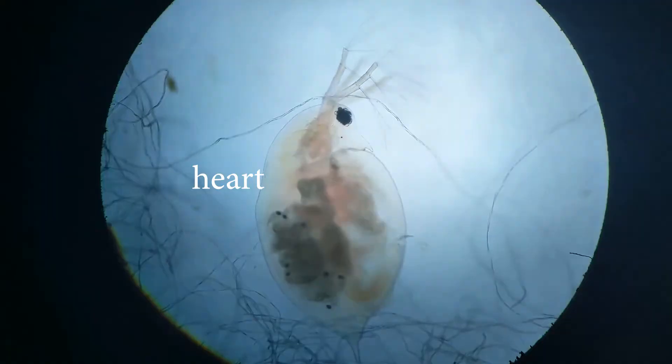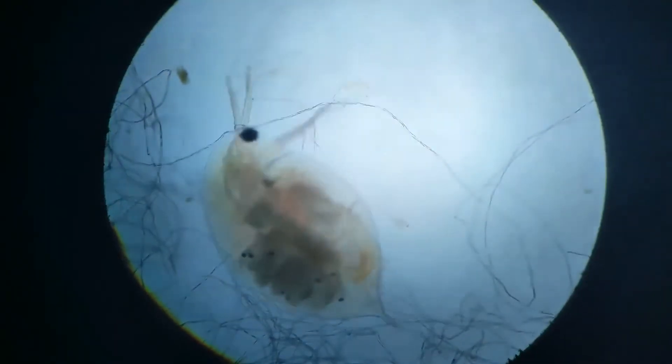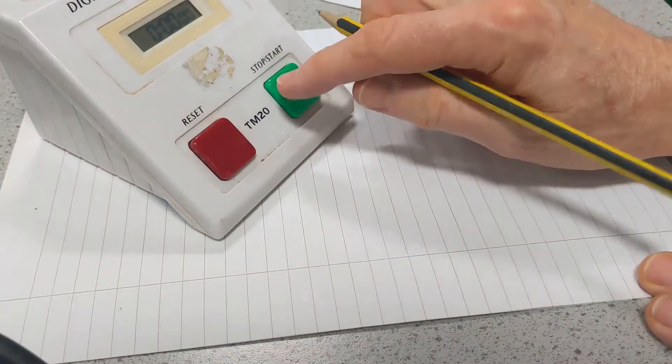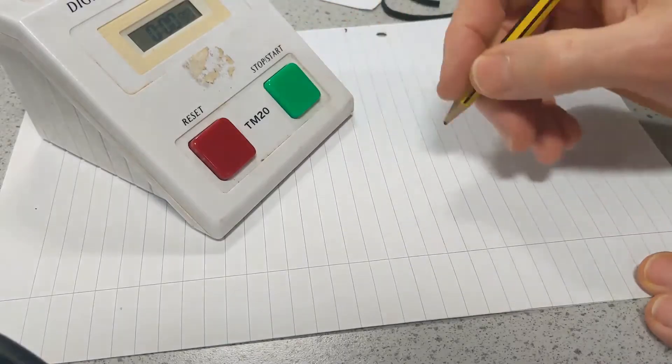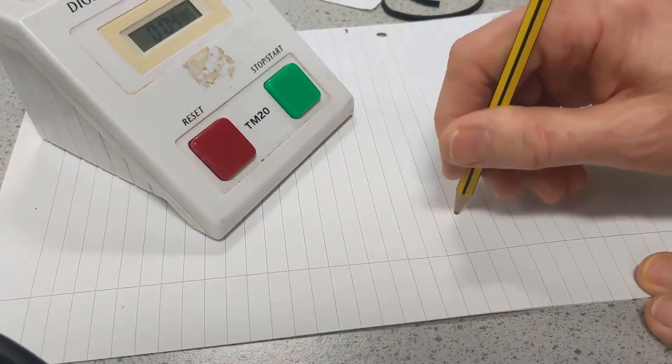So here's your Daphnia and hopefully you can see there's a beating heart behind the gills on the left-hand side. It's beating very, very quickly. In order to find the heart rate, look at the heart and then start the clock. And as you do so, tap out in time with the heartbeat.